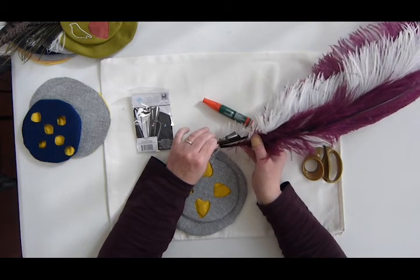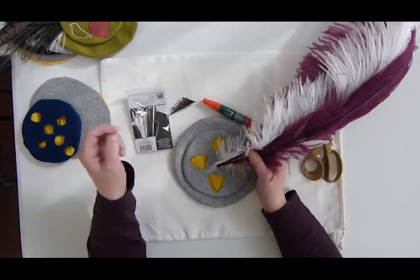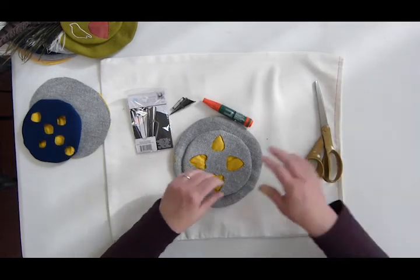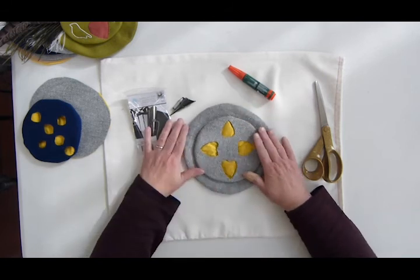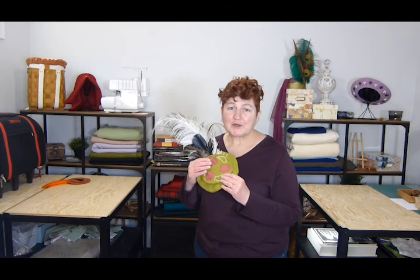So that is how you make a tiny hat, and that is how you accessorize it with feathers. I think we're done. I hope you enjoyed the video today. See you next time. I hope these instructions were helpful for you, and I look forward to seeing people post the hats that they've made using these instructions.